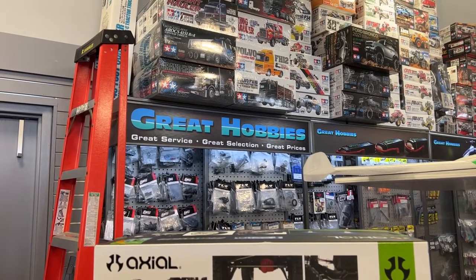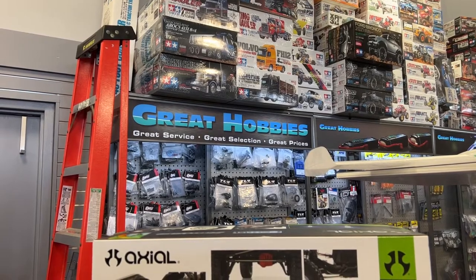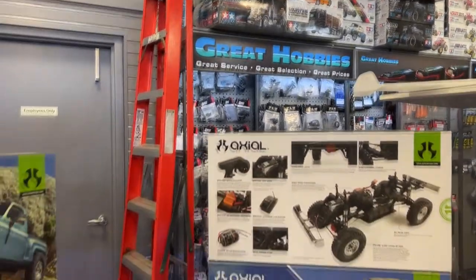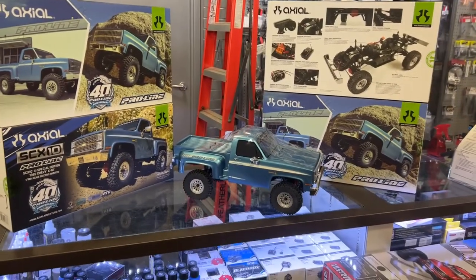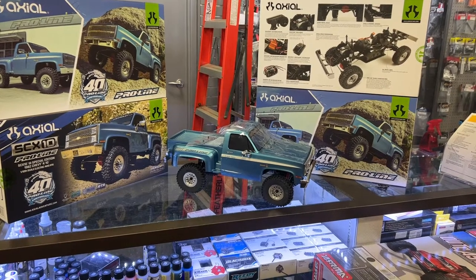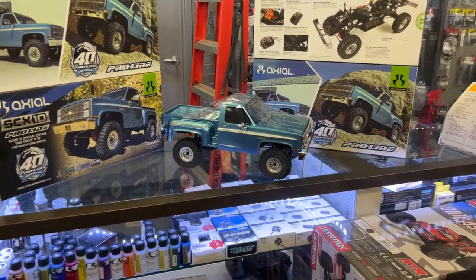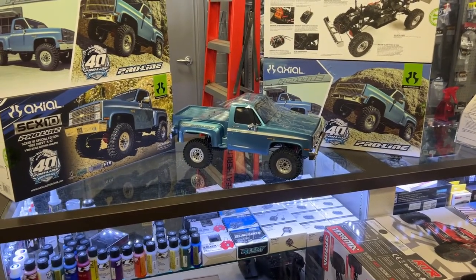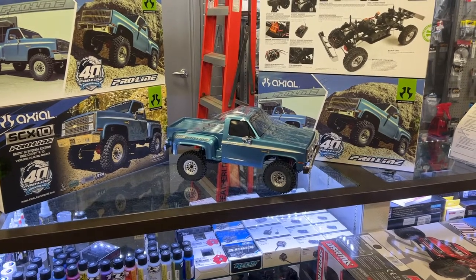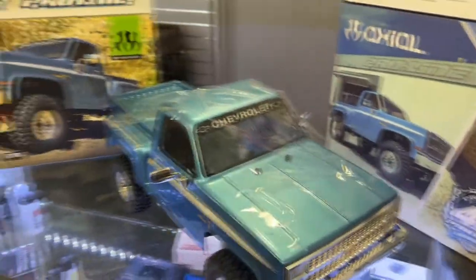Welcome to a new video by DJSPRC. I want to say thank you to Great Hobbies for letting me do this. Today we have the latest flagship from Axial — it's the Axial 40th Anniversary ProLine K10 Special Edition. It's a 1982 Chevy K10, 1/10 scale electric all-wheel drive RTR with a ProLine body.